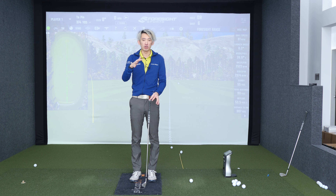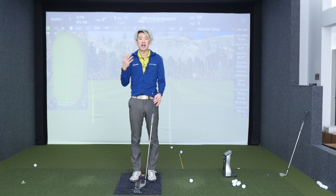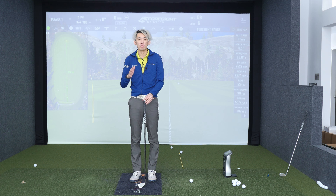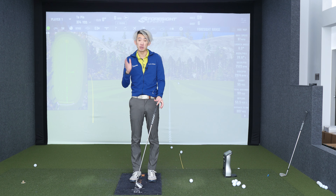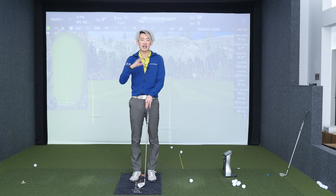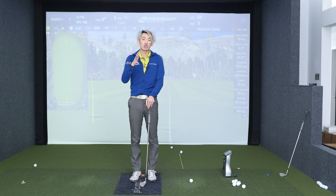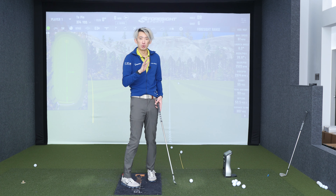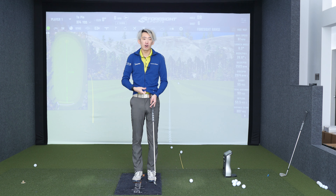Check yourself on camera and see if it changes the picture. If it doesn't change the picture, exaggerate even more. If it has changed the picture but too much — though more often than not it's not too much — then at least you know you can dial it back. Try again with less exaggeration and check yourself on video again. It really is that simple.